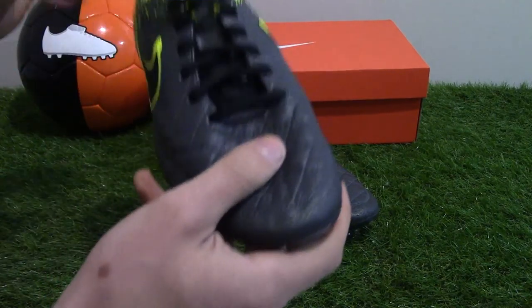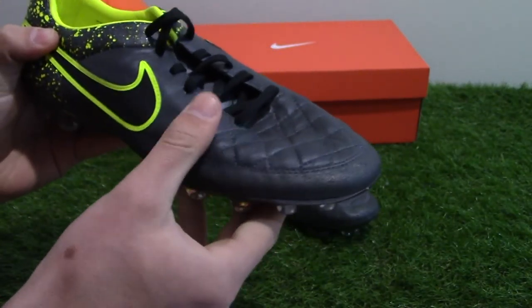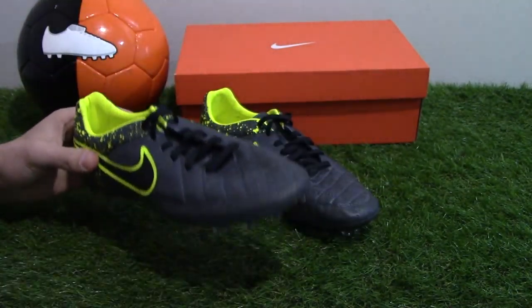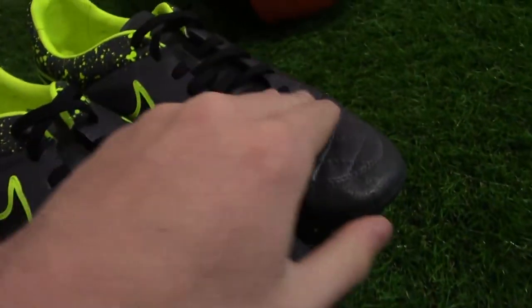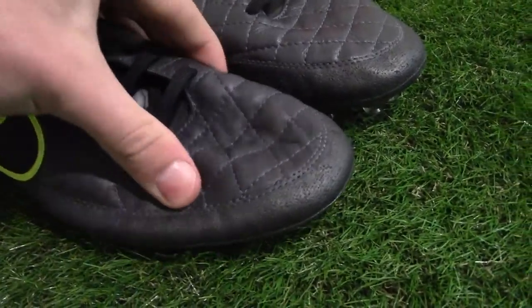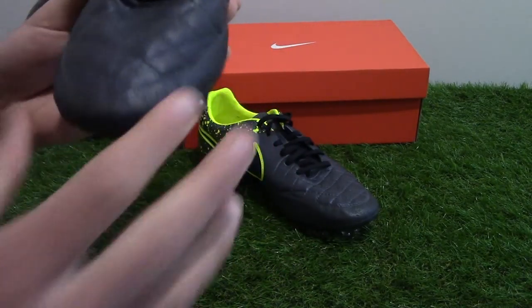The Tempo Legacy is crafted from a supremely soft calf leather upper, which creates a more natural feel when in contact with the ball. It's not as soft as the K leather used on the pro-level Legend 5. Forefoot stitching creates a textured surface for enhanced ball control and a natural first touch — the same stitching pattern used on the Legend 5.